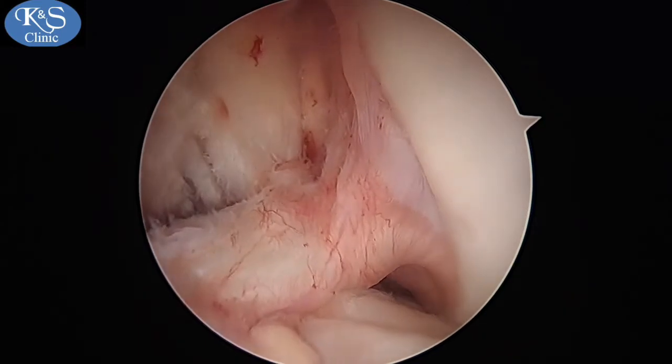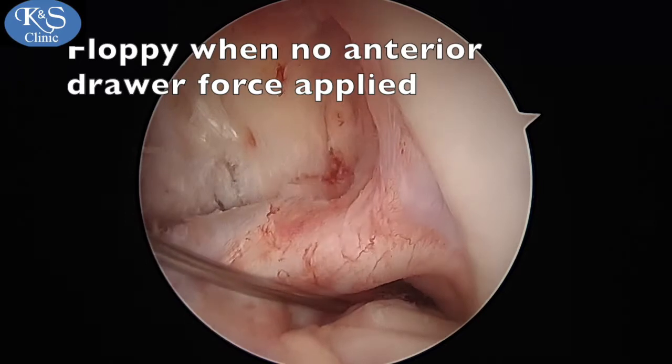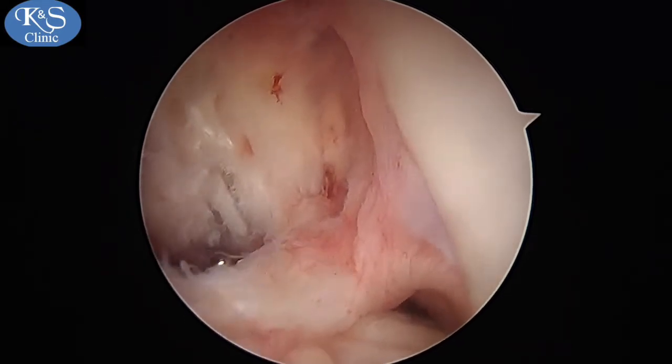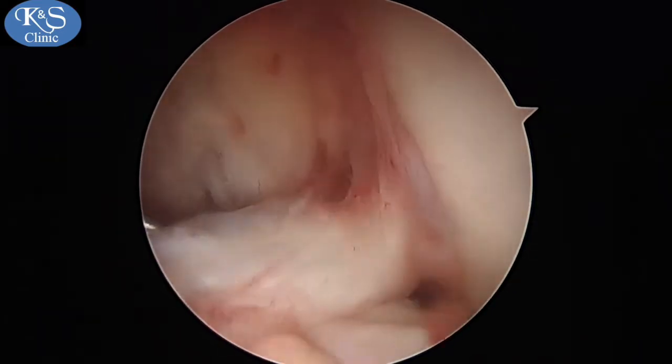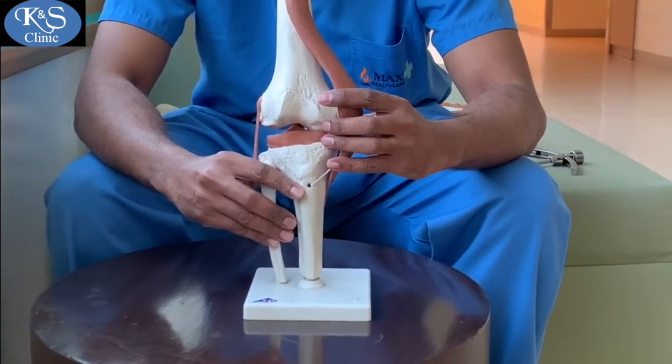When you do an anterior draw force, the ACL can be seen getting taut on the arthroscopic image, indicating that it is a floppy but not torn ACL because of the PCL tear. Here you can see it quite taut on an anterior draw test when probed.